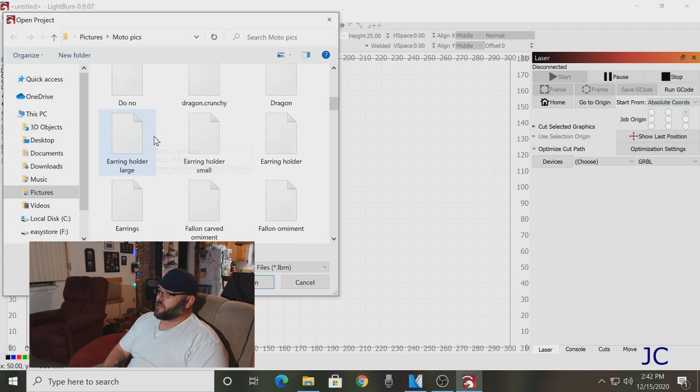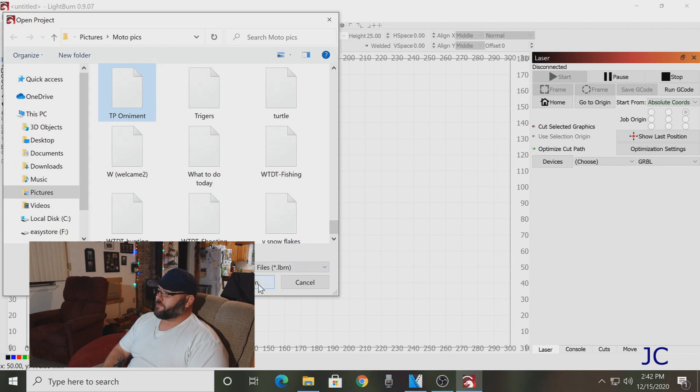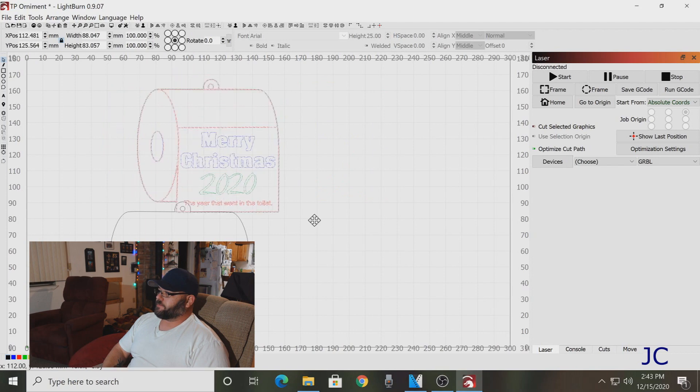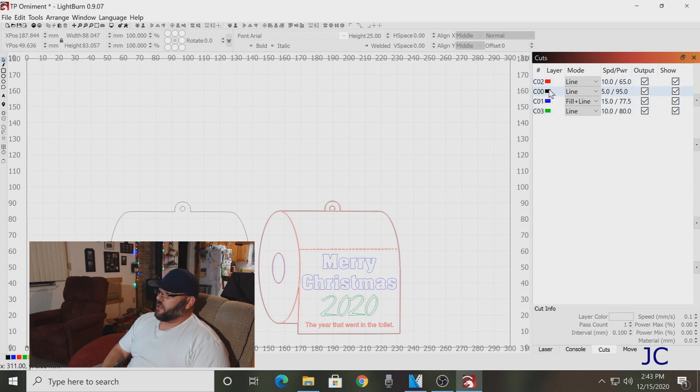We've got our LightBurn software and we are going to open our file — there we go — a TV ornament. This is an ornament that I have created using the LightBurn software. I'm not going to go into detail about LightBurn because they have a ton of great tutorials on their website. We're going to modify this just a little bit to fit the piece of wood I'm going to be using. I'm going to go over some of the laser settings.